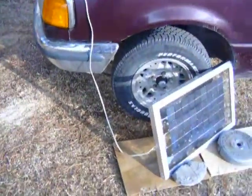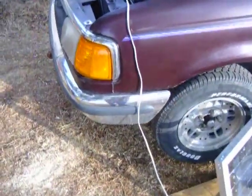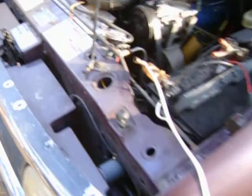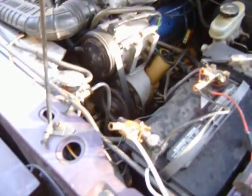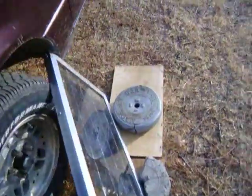The other day I had my battery charger hooked up to my truck and my wife didn't notice it was hooked up and she drove off and broke it. So, I made a new battery charger.